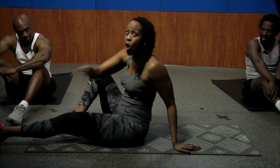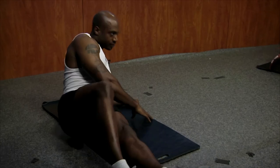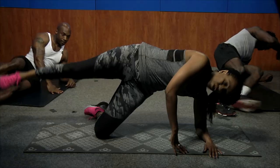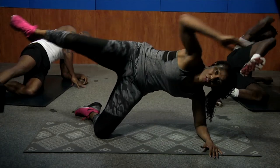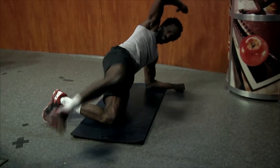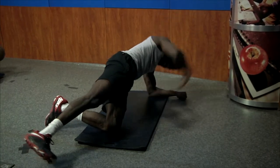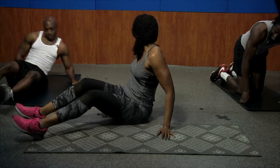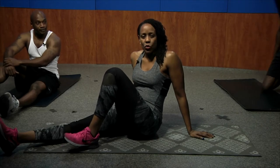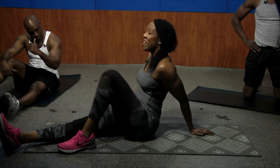The last one in this sequence targets love handles. Let's do something a little different — get on your side, on your forearm. Lift that hip, straighten that leg, reach through, and knee crunch. Reach through, crunch — two, three, four, five. Great for the love handles. It's also working those hips and stability. Ordinarily I would do three sets of 15 to 20, with maybe a 30-second break in between. My heart rate's up already.